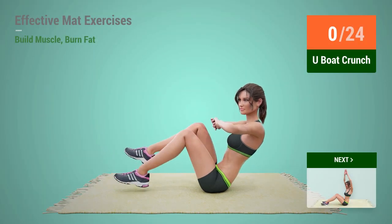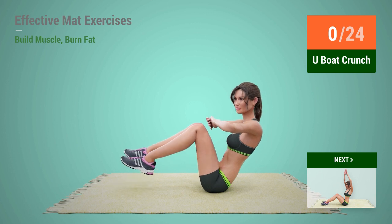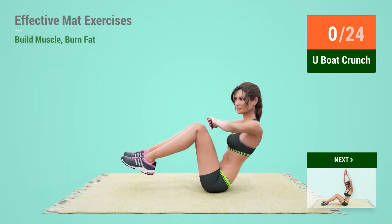Up next: U-Book Crunch. In 5, 4, 3, 2, 1, go!